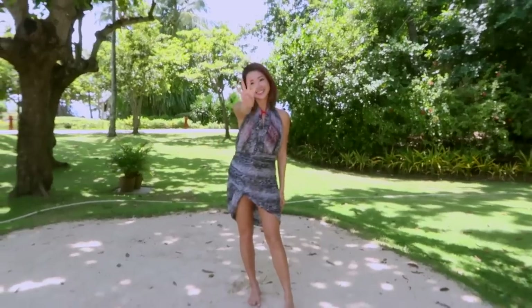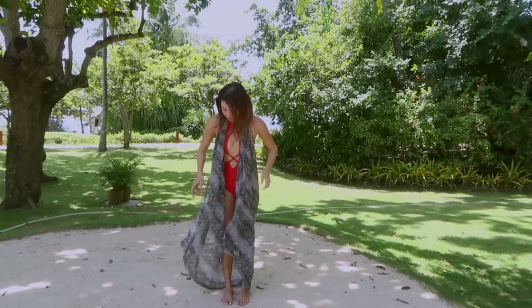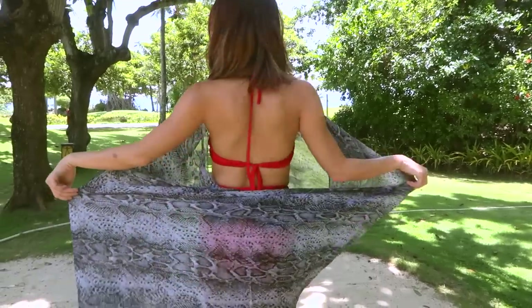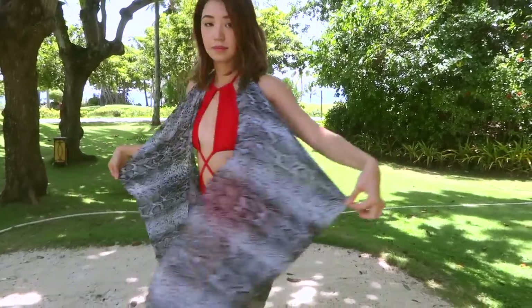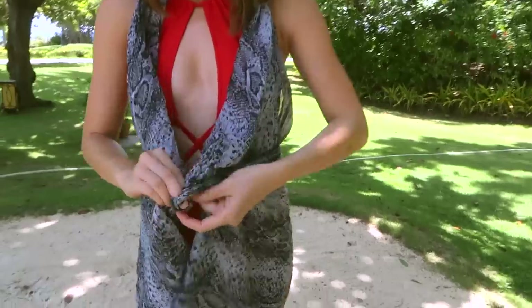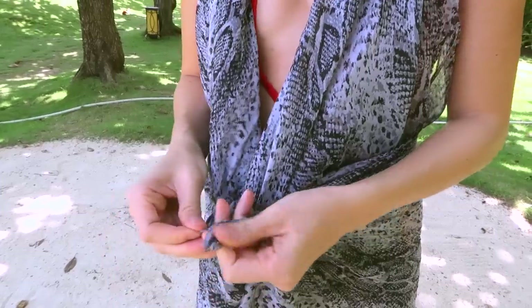My fourth and last scarf trick is, again, to take that all out and start with a vest. Grab a part of the middle section from each side and make sure it's not folding weirdly at the back. Tie a knot in the front and pull it closely towards you. And double tie it for good measure.